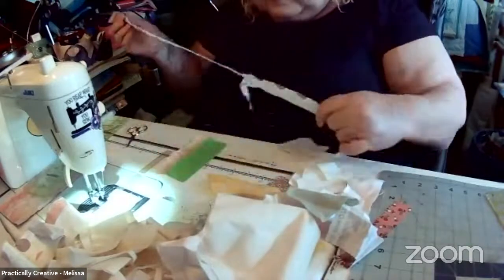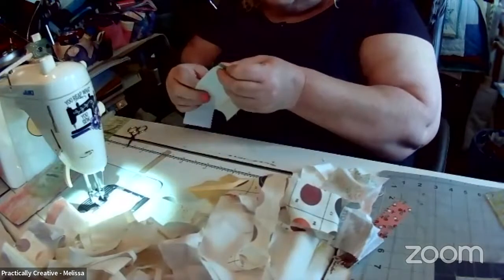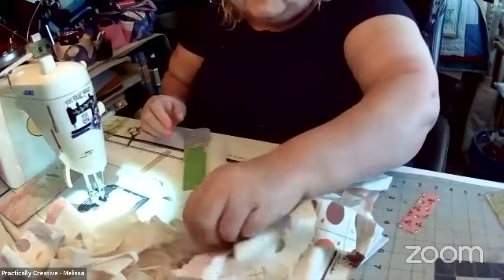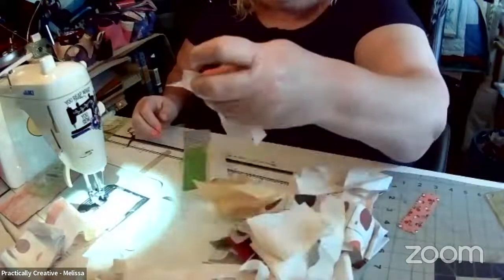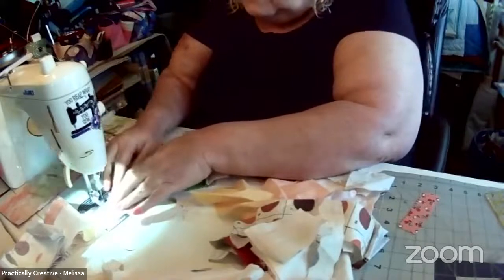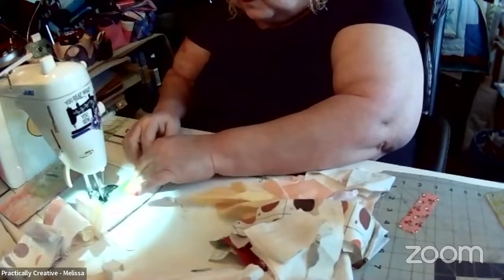I figured I'd sew a few things together, see what works and what doesn't. I don't really care if it matches or if it's in the same color family, because what I think I'm going to do is on the live, whenever it's time, I'm going to put it all together with sashing. This is what I do when I create fabric blocks anyway — I just go through the scrap bin and start sewing stuff together.